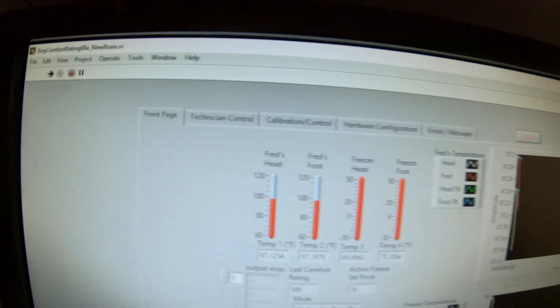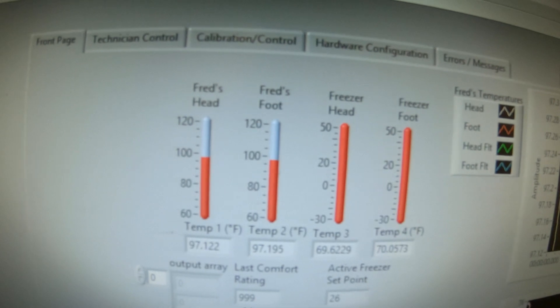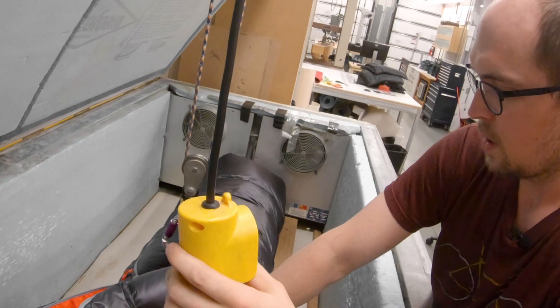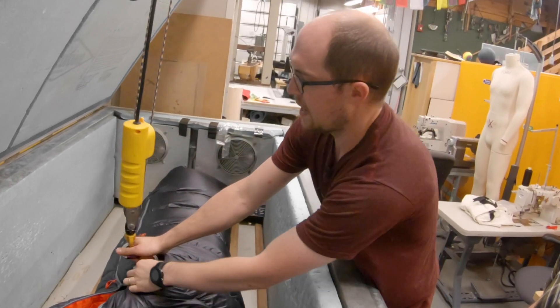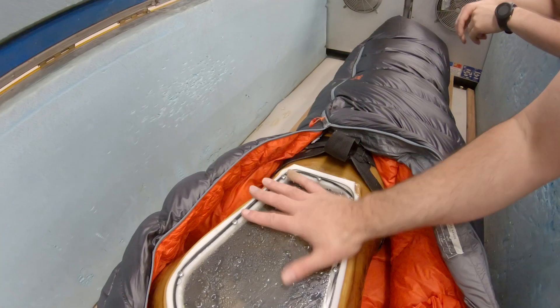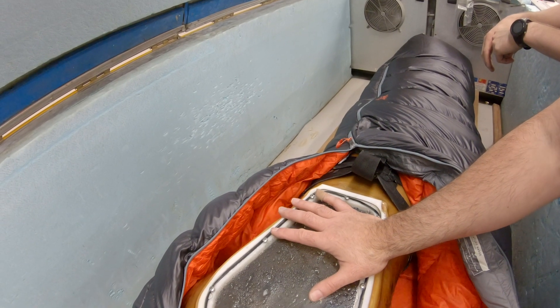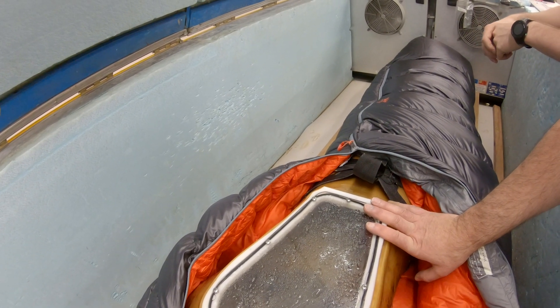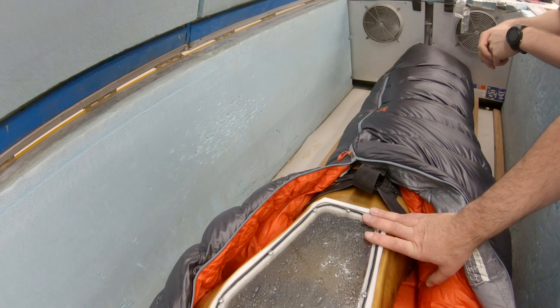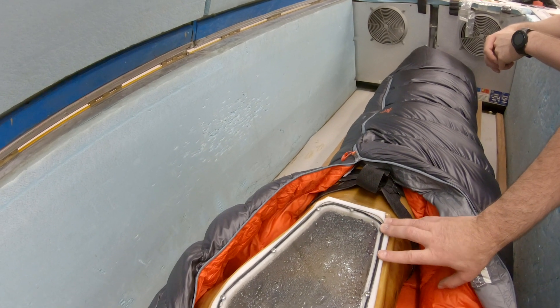We're going to heat Fred up to 98 degrees, just like you or me. Then we'll let the freezer take over and tell us how warm this bag is. He has a hatch inside him — he's filled with water, he has a pump, a circulatory system, and a couple of heaters that can bring him up to body temperature and also simulate metabolism.